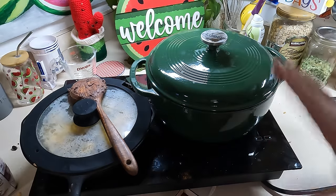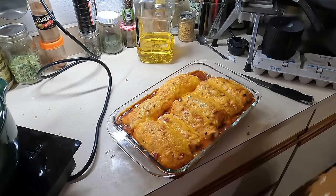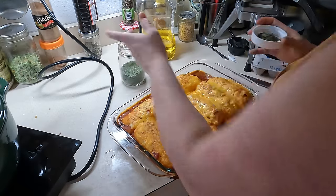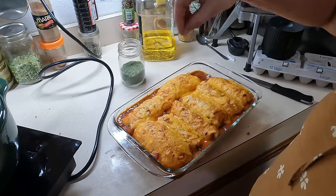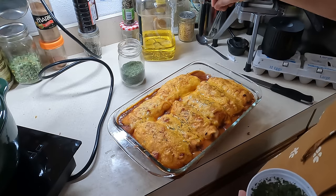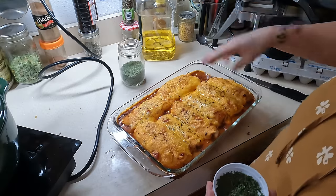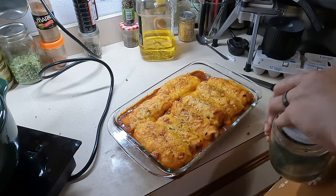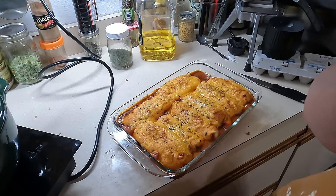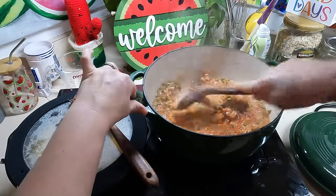Let's turn our rice off and it's going to sit for 10 minutes as well, so that's perfect. We'll let everything sit for 10 minutes and then we'll be back. Our enchiladas are done. Obviously fresh cilantro would be great on this, but I just have some parsley — I'm going to sprinkle some on top.